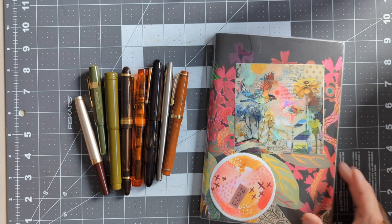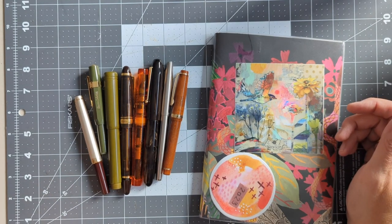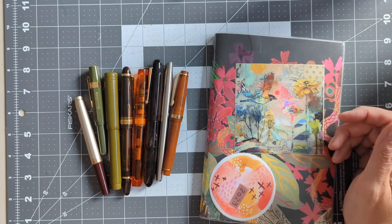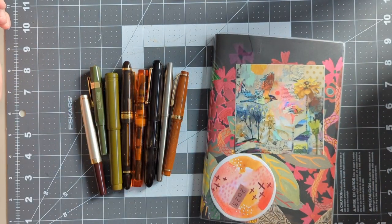Hi there! Welcome back to my channel. My name is Lorelei. Today is September 12th, Tuesday, and I have inked up a new set of pens for September.